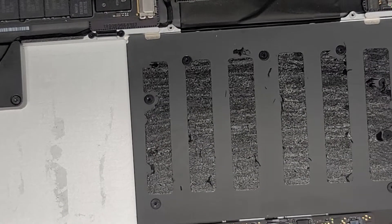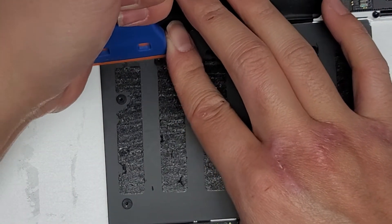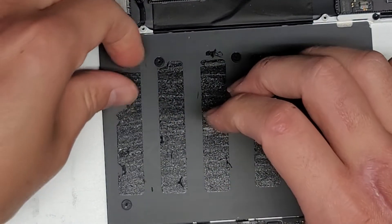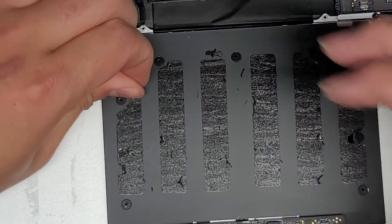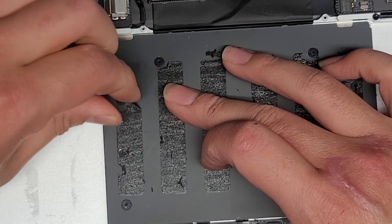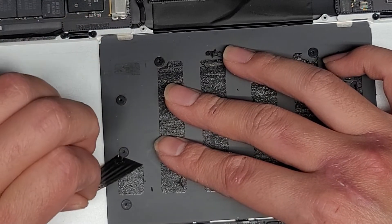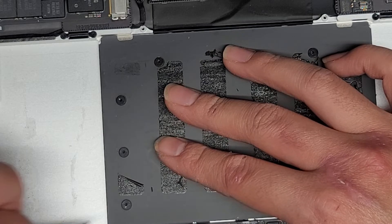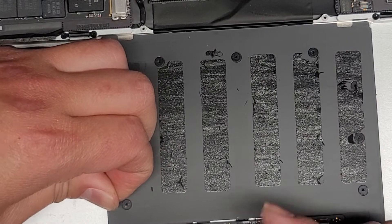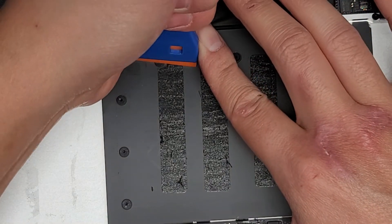Let's get the middle part out. Hopefully it will come out easier than usual, but usually not — this is going to take a lot of rubbing alcohol to clean up. Slowly peel this. It's actually coming out nicely — there we go. It tore a bit, but it's good to go slow. If you go quickly, you'll just end up tearing the adhesive.